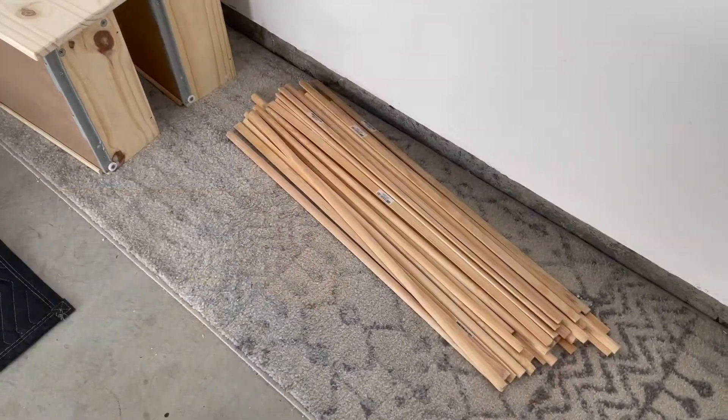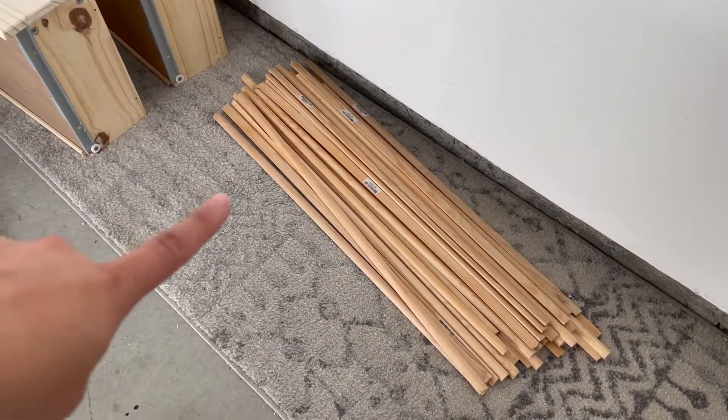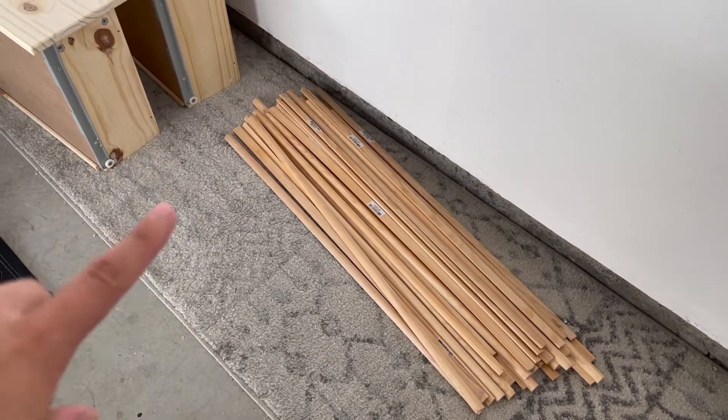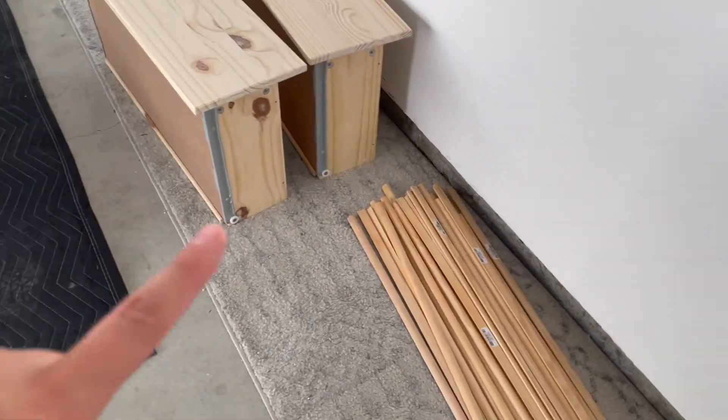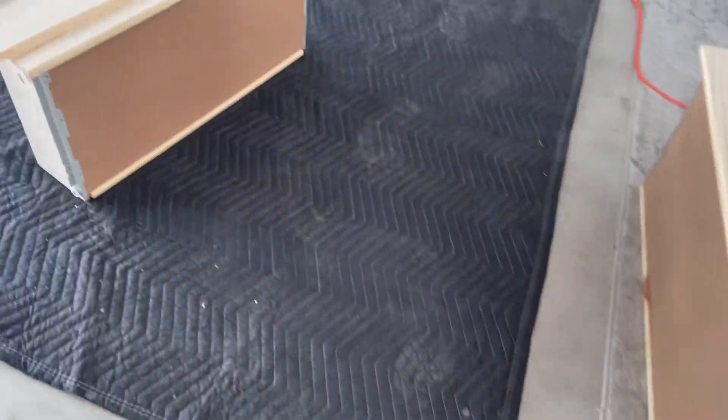Good morning you guys, I am back and ready to get started. The other day I finished sanding the whole piece, so right now I'm going to get started with measuring and cutting all the moldings. Let me turn the camera around and show you guys my plan. I basically have a bunch of these half-round moldings left from my last IKEA makeover — I will link that video — and I'm going to be using these for the drawer fronts.